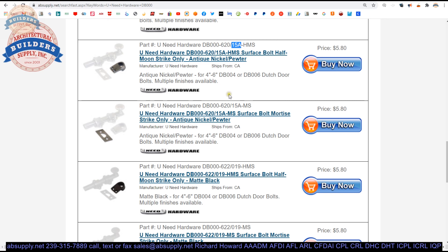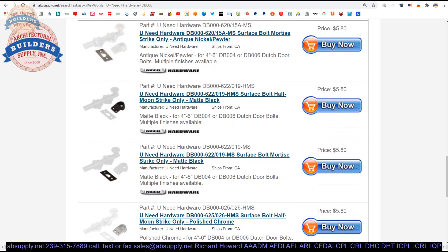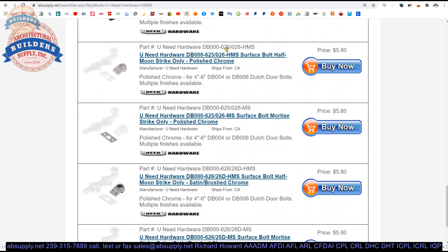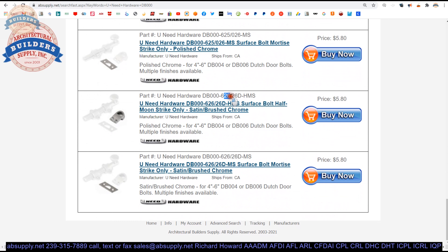US15A, and 622 or US19 is black. 625 or US26 is polished chrome. 626 or US26D is satin chrome. There's a three-digit code and then there's a US number. The US number was brought into existence in about the 1930s. 626 is the BHMA code that tells us satin chrome, but it tells us more information than the US system does.